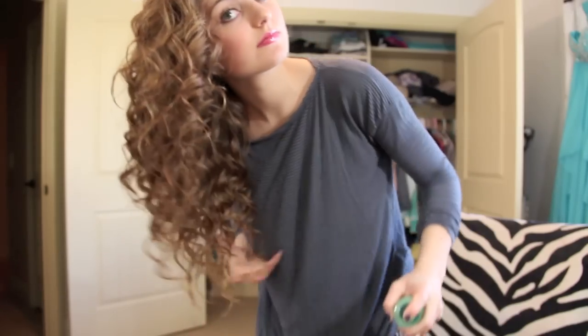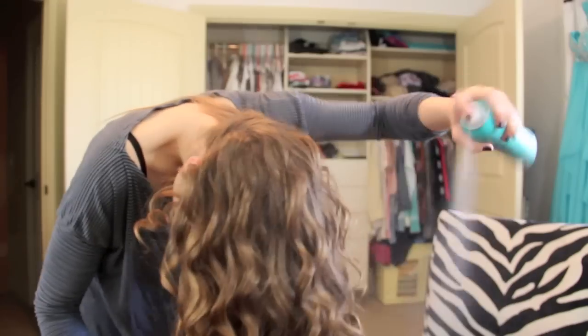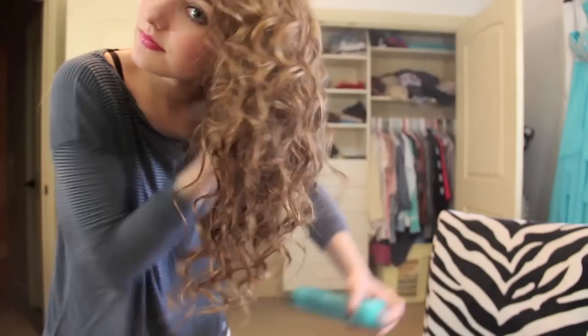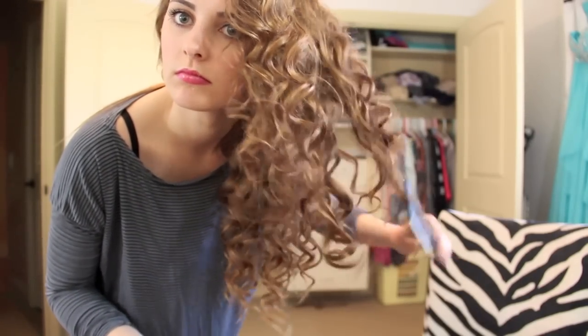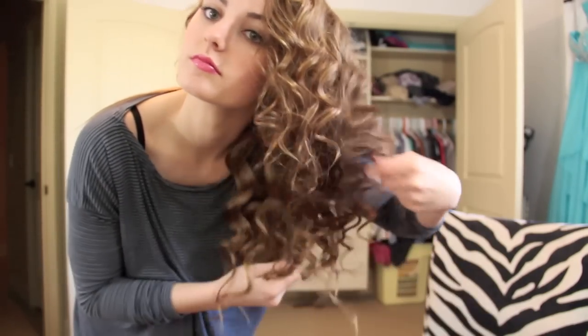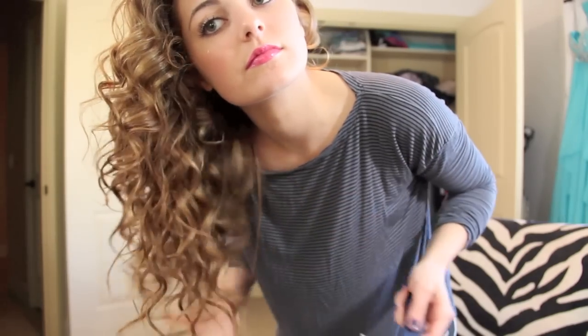I usually continue adding products until it gets the look I want. As you can see I'm scrunching and adding a bunch of different products to hold the curl and make it look a little more natural. Next I take a wide tooth comb and back-comb through my hair — but be careful because I got the comb stuck in my hair. I back-comb it to give a little more volume and to separate the curls and make them a bit fluffier.